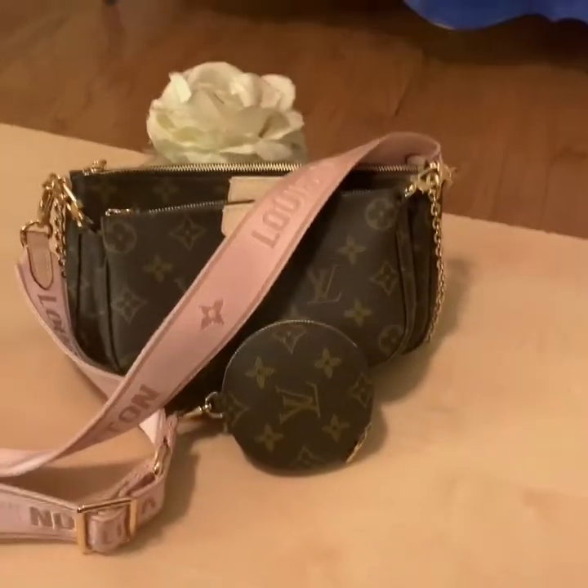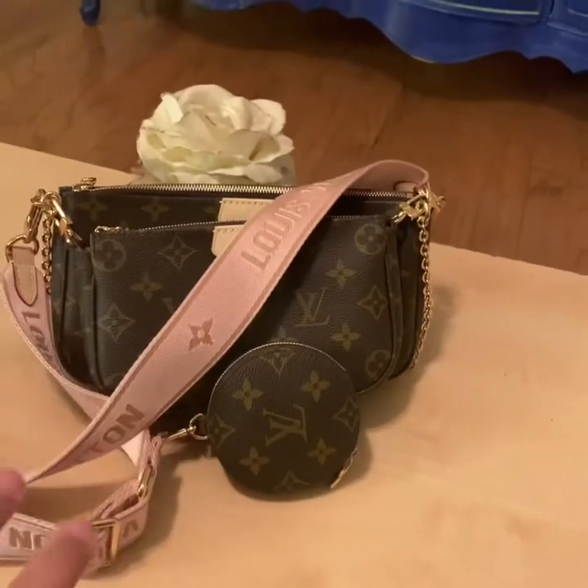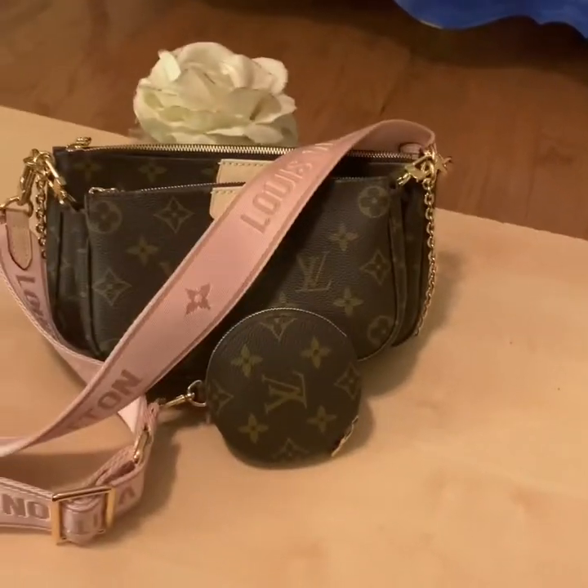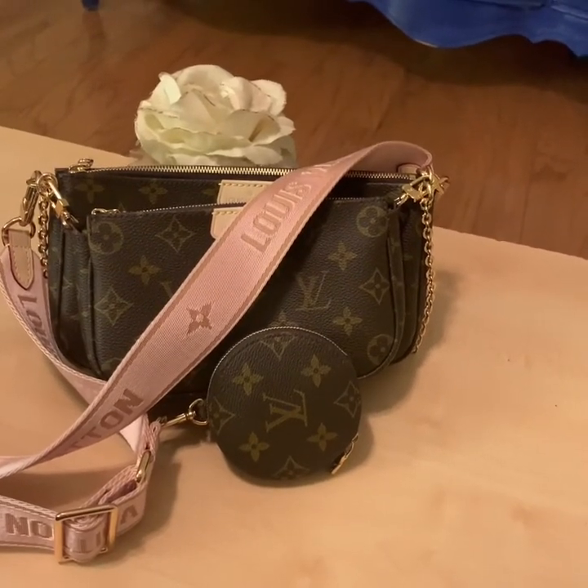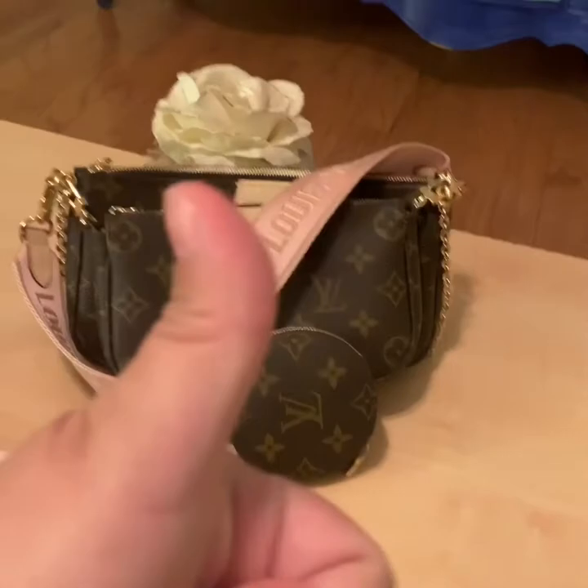I hope that helped you get some ideas about this bag — how versatile and great it is. Please contact Volexco. They were great, they have great inventory, great prices, and very fast shipping. Don't forget to give me a thumbs up and subscribe. Bye!